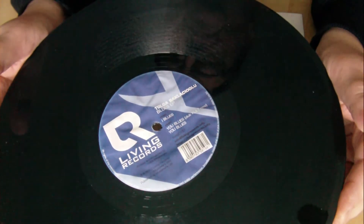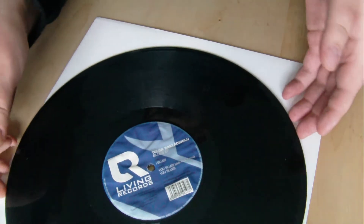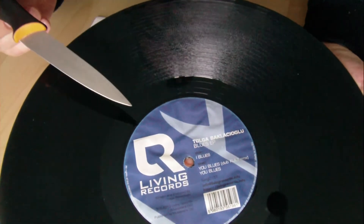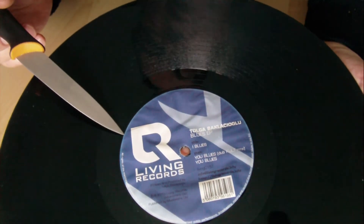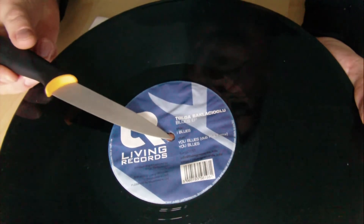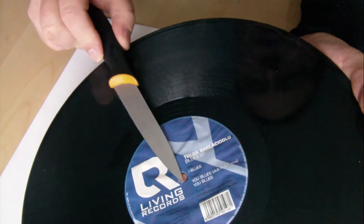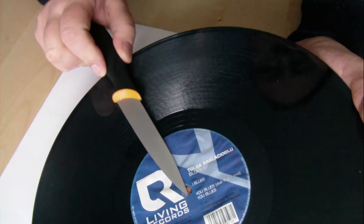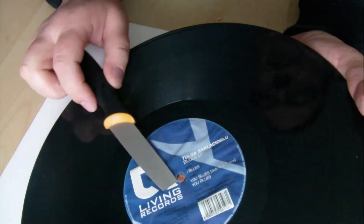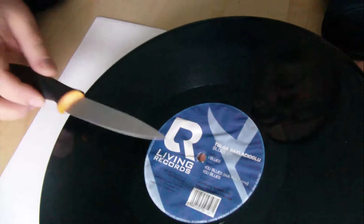So what I'm going to do now is try to take off this label. I think there is another one under this one, so I have to use a knife or something — in this case, a knife — to tear this label up. So I simply destroy it.